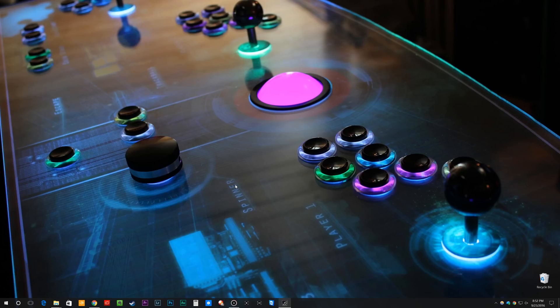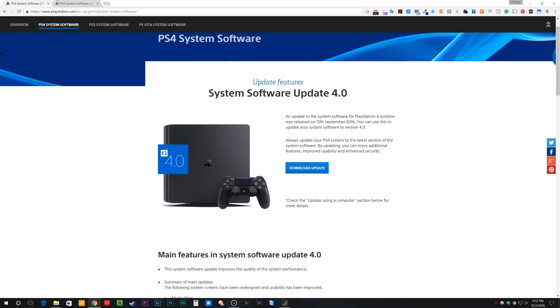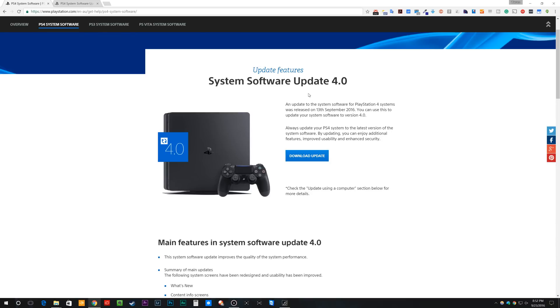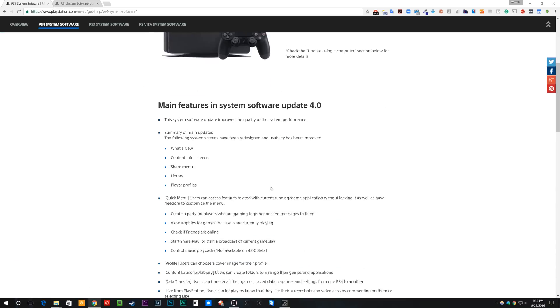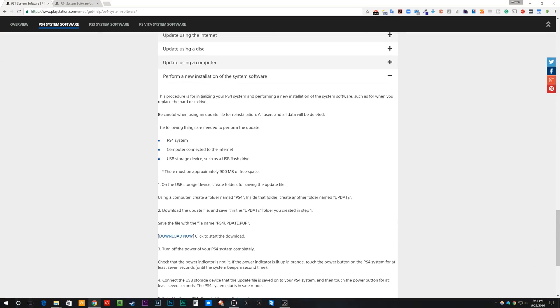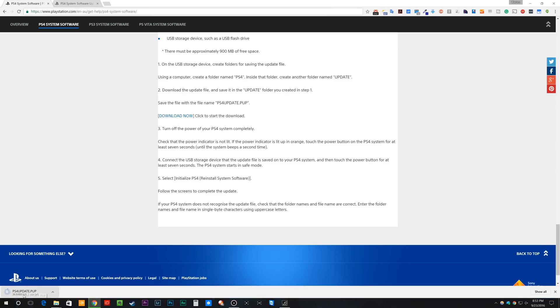Once you have your hard drive installed, take that USB flash drive and plug it into your computer, then download the new update. You want System Software Update 4.0 — make sure you scroll down to where it says 'perform a new installation of the system software,' not just 'Download Update.' Then go down to where it says 'click to start the download.' That download should be around 850 megabytes or so, which I've already done here.